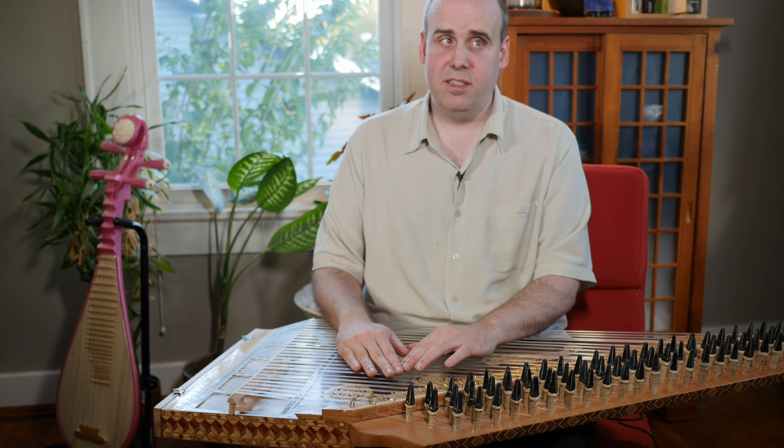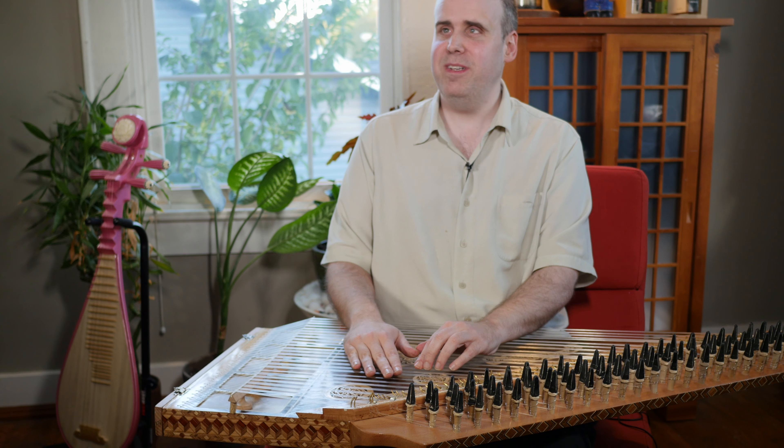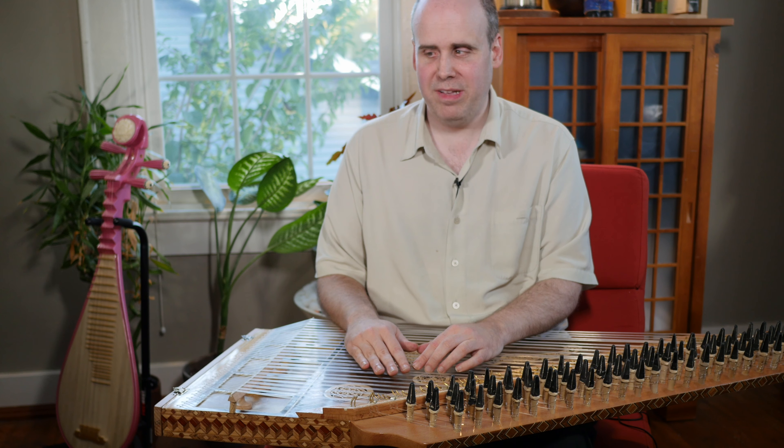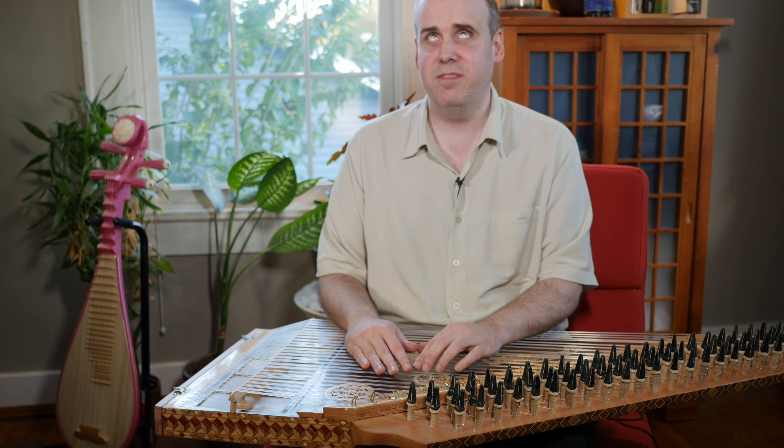I played this on the fifth day of Christmas. Five Golden Rings was played on the Kanun on my 12 Days of Christmas video.